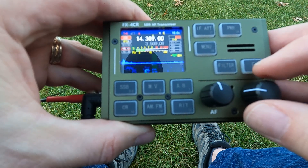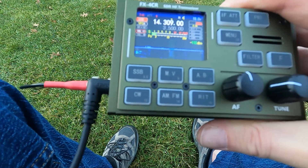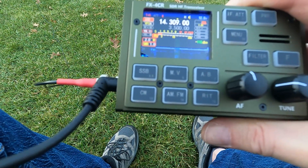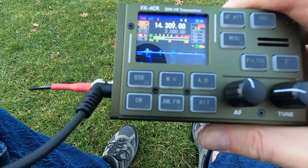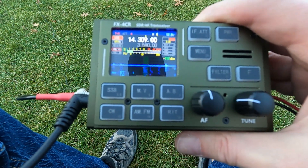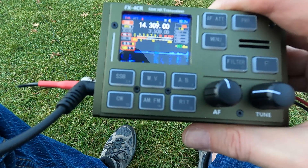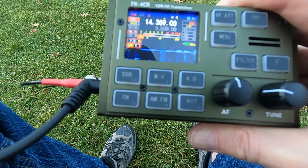This is Kilo Alpha Oscar Kilo Alpha Oscar, special event callsign, calling QRP. N1JUR QRP station, come again. November 1 Juliet Uniform Romeo, N1JUR. Hey there Eric, good afternoon — N1JUR, you're 5-1 in Michigan, the name here is Joshua. QSL there, Joshua — just running 5 watts here in New Hampshire, testing out a new antenna, and glad to make the contact at 5 watts.